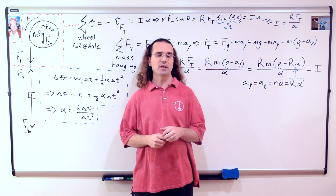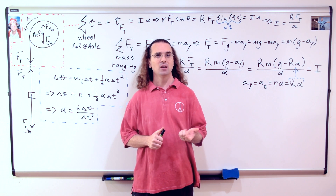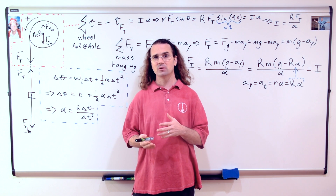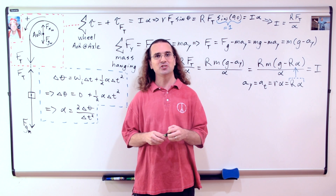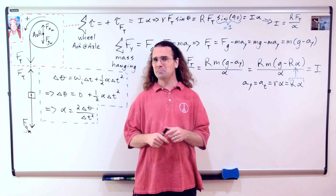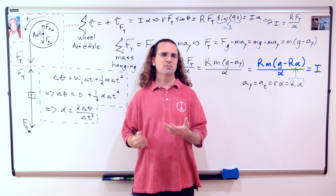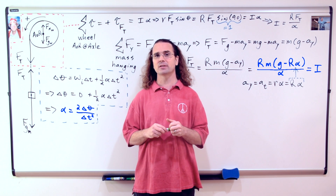We can use the UAM equation: angular displacement equals angular velocity initial times change in time, plus one half times angular acceleration times change in time squared. The initial angular velocity of the wheel is zero, so we can solve for angular acceleration, which equals two times the change in angular position, all divided by change in time squared. We could then plug that back into our equation for rotational inertia; however, we will leave it as two separate equations because the rotational inertia equation would be rather cumbersome if we substituted in our equation for angular acceleration.